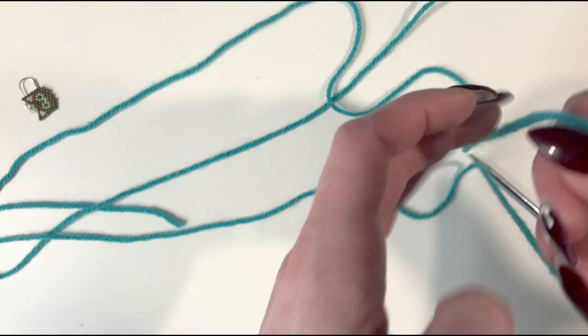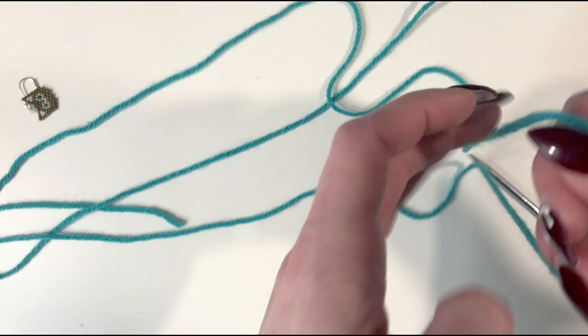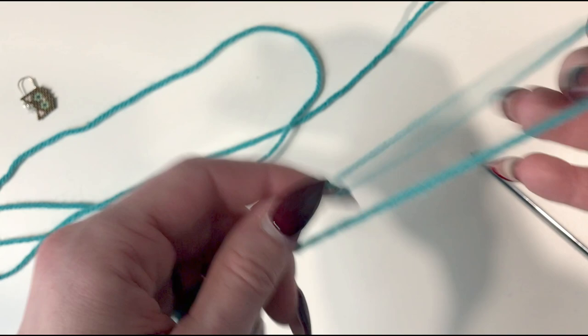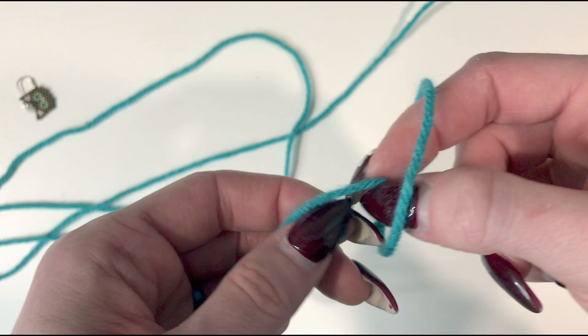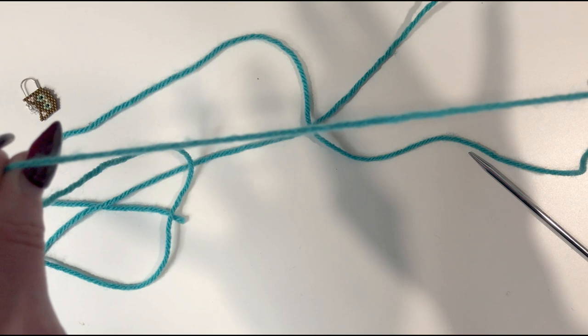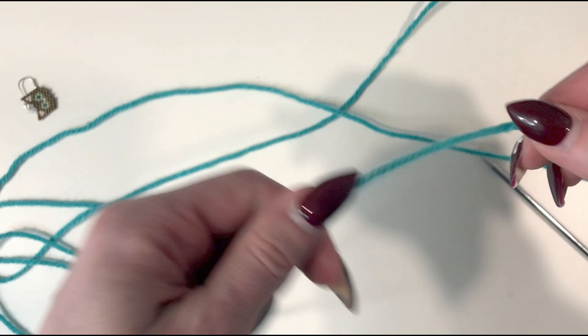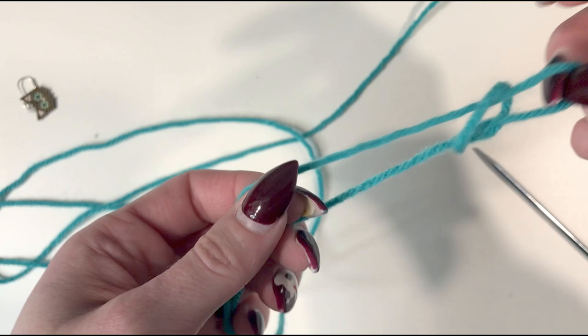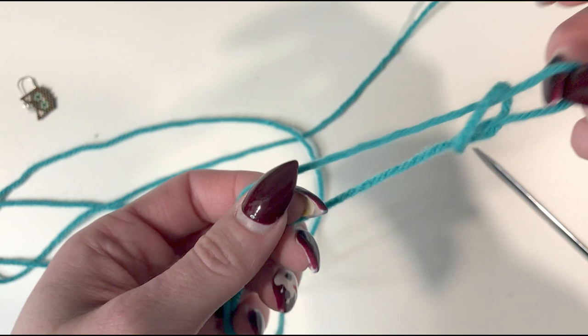Before we put the stitches on a needle we're going to make a slip knot. We grab our yarn and make a loop, cross it over, make pinchy fingers through the loop, grab the tail, and pull it through. It's called the slip knot because if you grab both ends it just goes away. So we'll do that again — fold the yarn in half to make a loop, cross it over, and with pinchy fingers grab the yarn and pull it through.